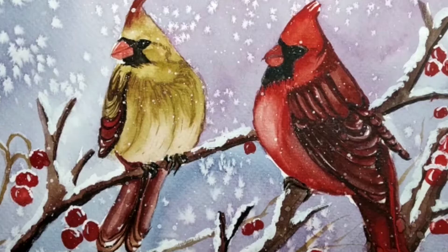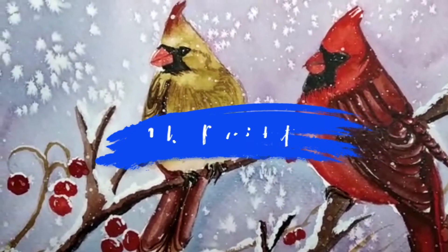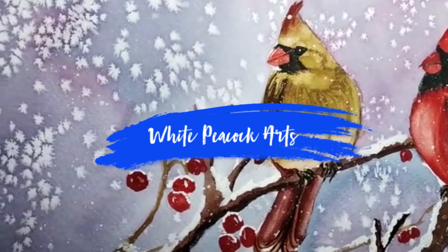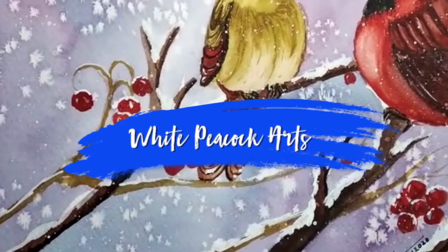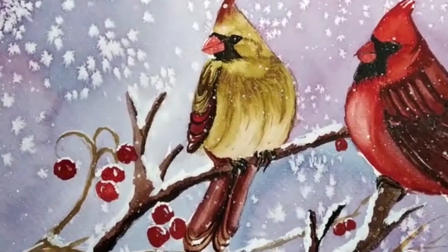Hello Art Lovers! Welcome back to another art video. I am Japneet and you are watching Bright Peacock Arts. Today we are going to paint the symbol of faith and warmth — the cardinals.